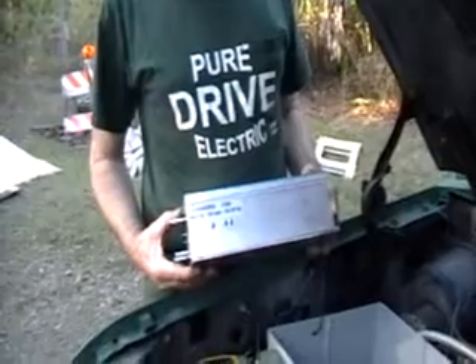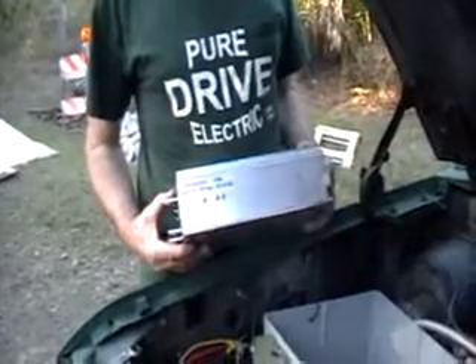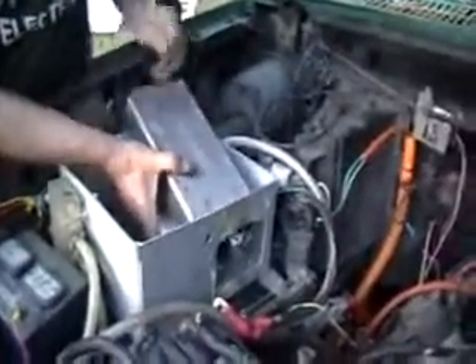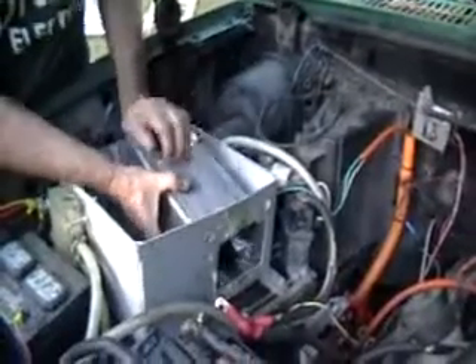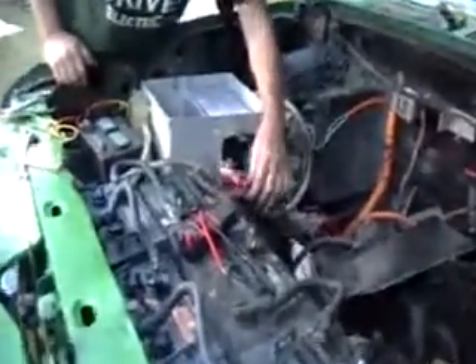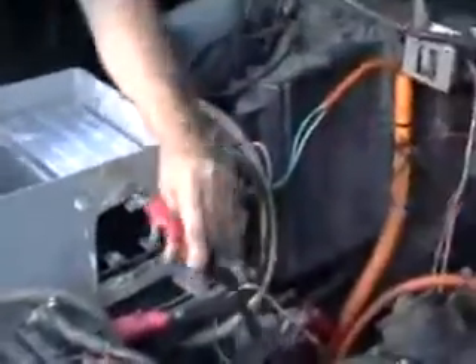A 120-volt, 1-to-156-volt, 1000-amp controller is being tested in the Ford F-150 as our test bed. That's where the Zilla used to reside.